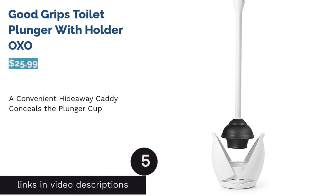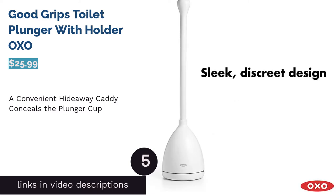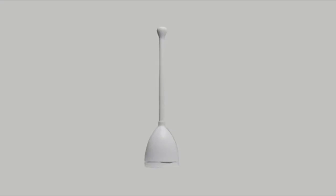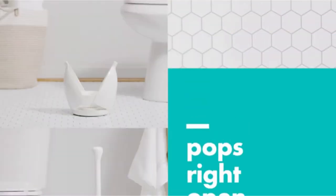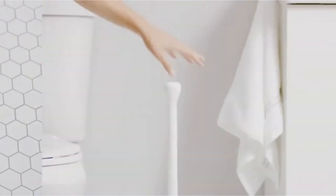The next product in our list is the Good Grips toilet plunger with holder by OXO. This toilet plunger features a flange suction cup that can create a tight seal for effective plunging. There's a hideaway caddy that automatically opens up when you lift the plunger and closes in the same way when you put it back. The caddy has a built-in slotted drip tray, allowing the water to evaporate more quickly.